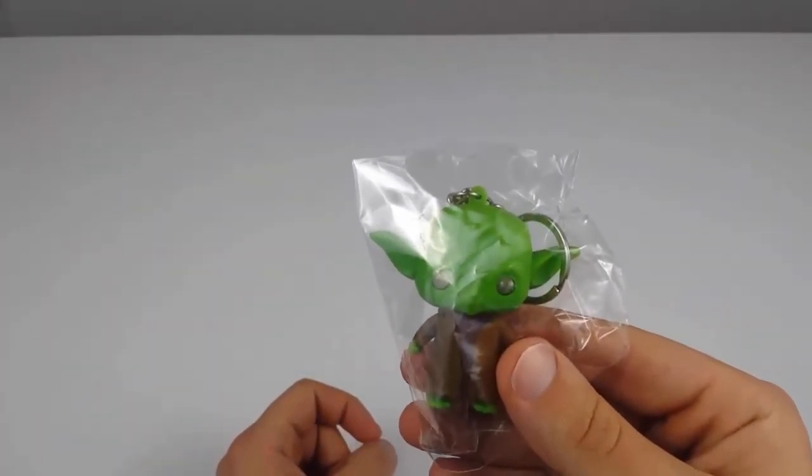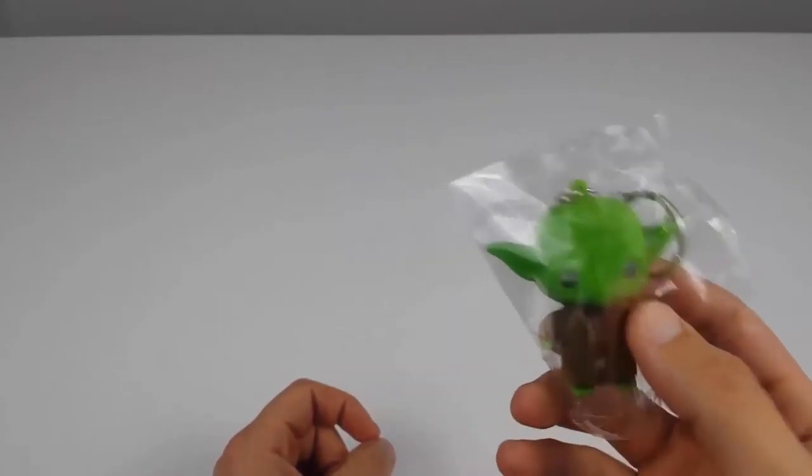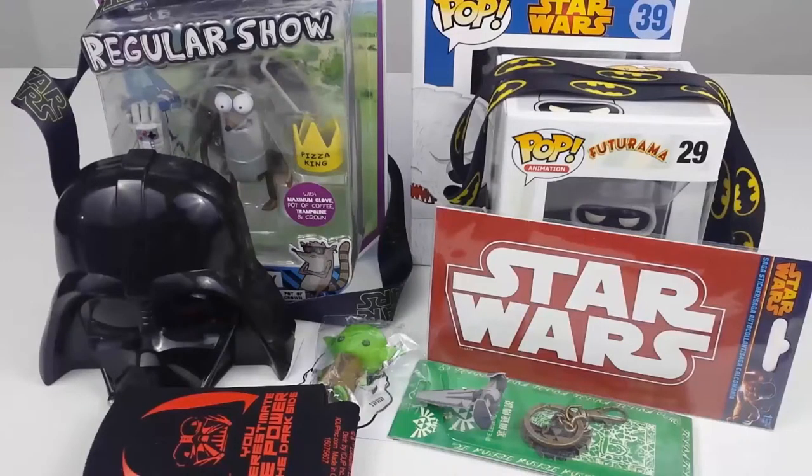We have a Legend of Zelda keychain — the writing is all in Chinese and there's basically nothing to it. And another keychain: a cute little Yoda figure keychain. I don't know about you, but I think I've had enough keychains in these boxes. I've only opened two and I'm already at like four keychains. I'm not really sure this $25 box is worth it.